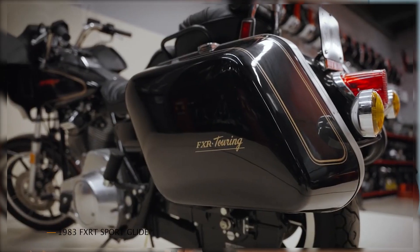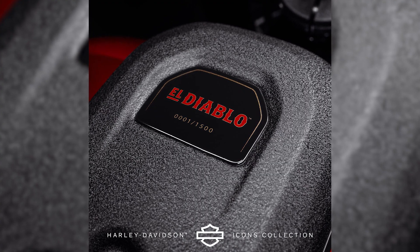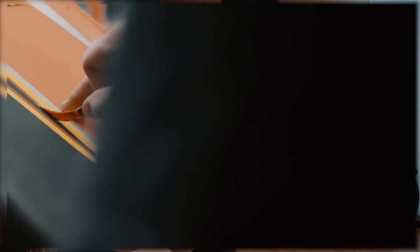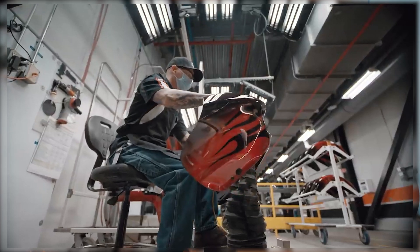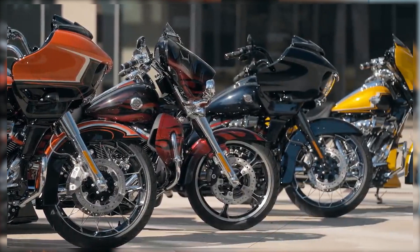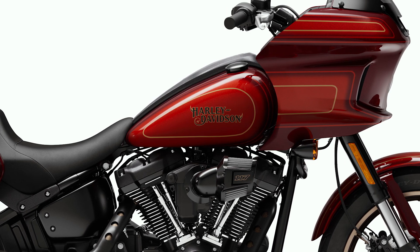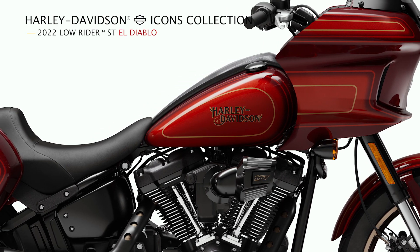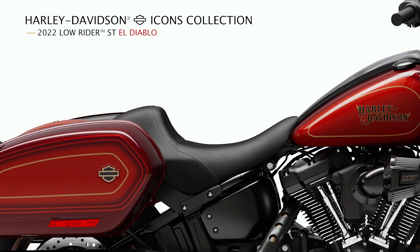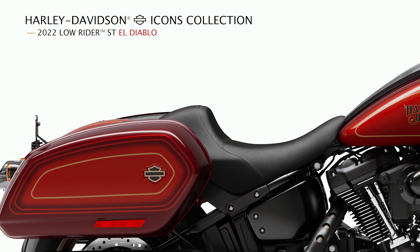This is the year's California color. Bright Red Sun Glow — it's a red line. This is a form layer. El Diablo Dark Red — it's a dark red pearl, more like a base.